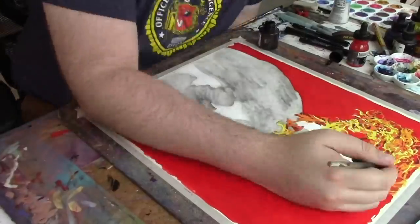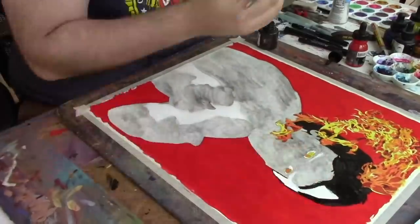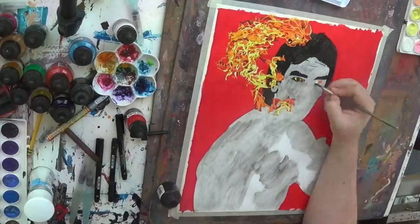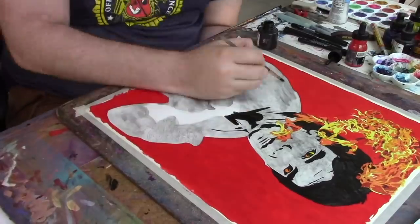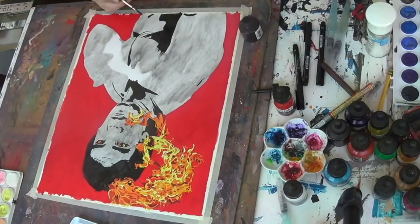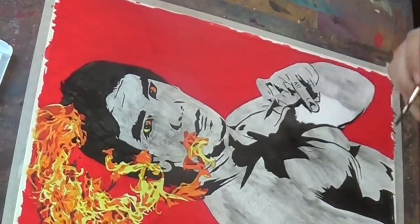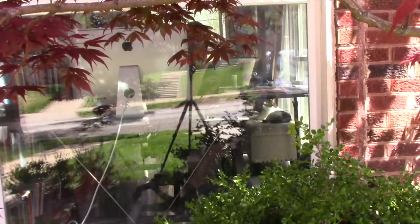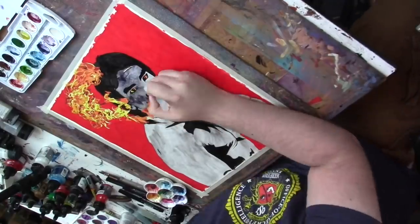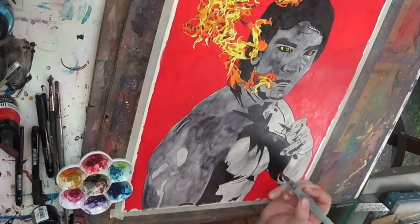I've got the flat red background. I did the fire photorealistic, and then for Ricky Steamboat's figure I'm coming in and doing it all grayscale, except for the reflection of the fire in his eyes — almost like the fire is coming from inside.